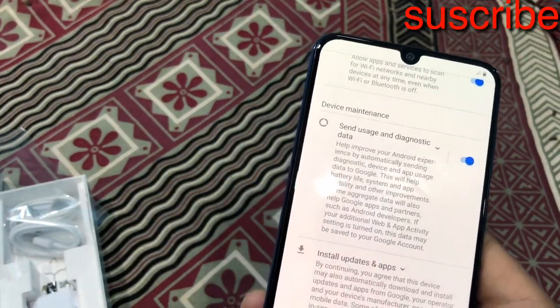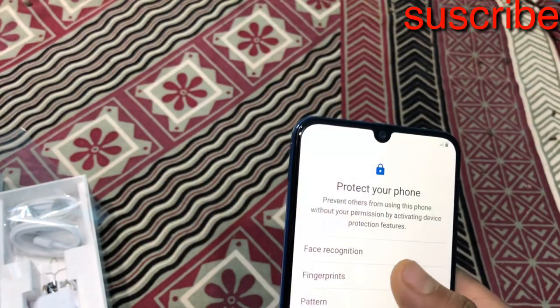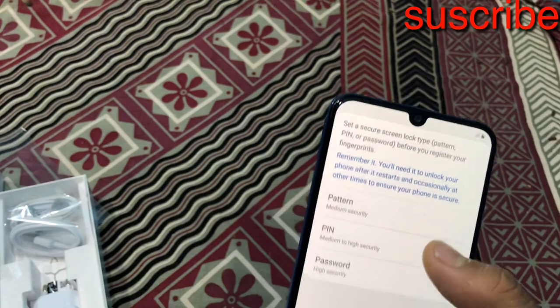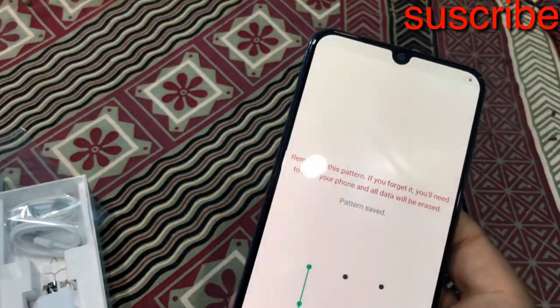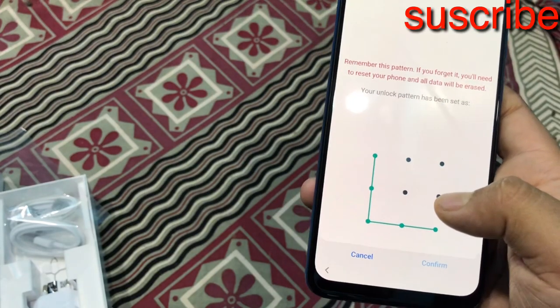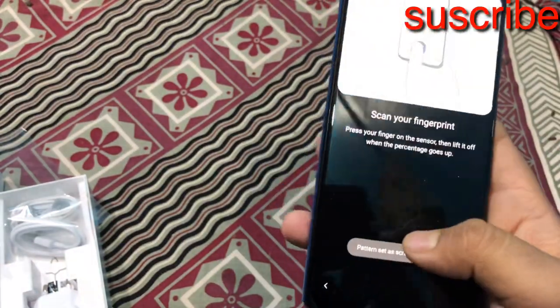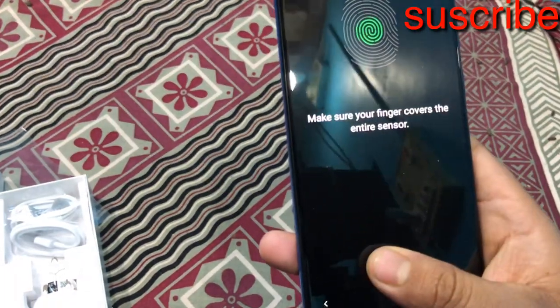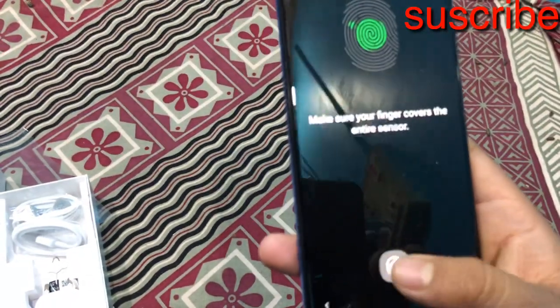I will touch all the features. I will show you the in-display fingerprint. You can use pattern or fingerprint. Okay guys, I will use my fingerprint to demonstrate the in-display fingerprint sensor.